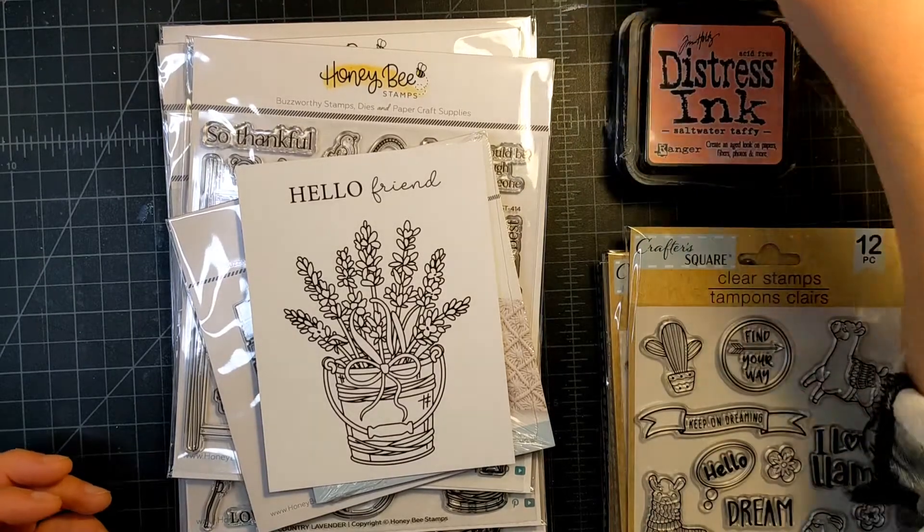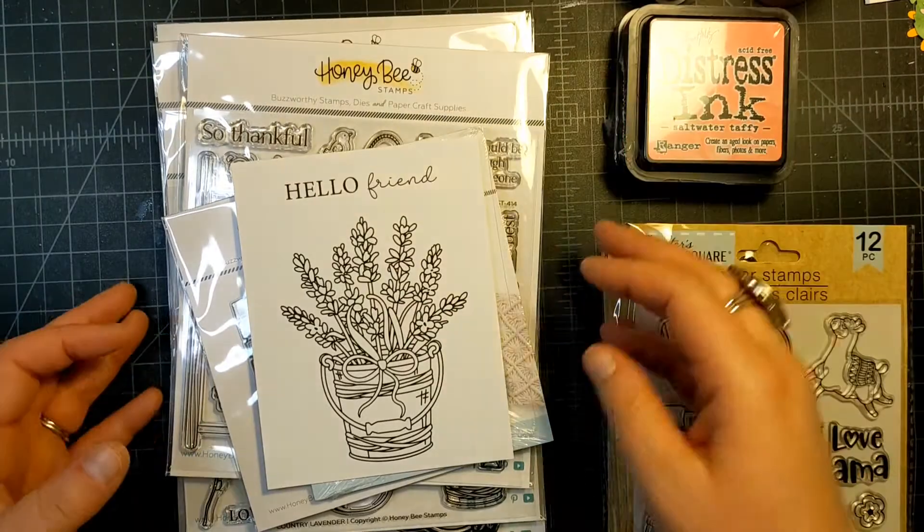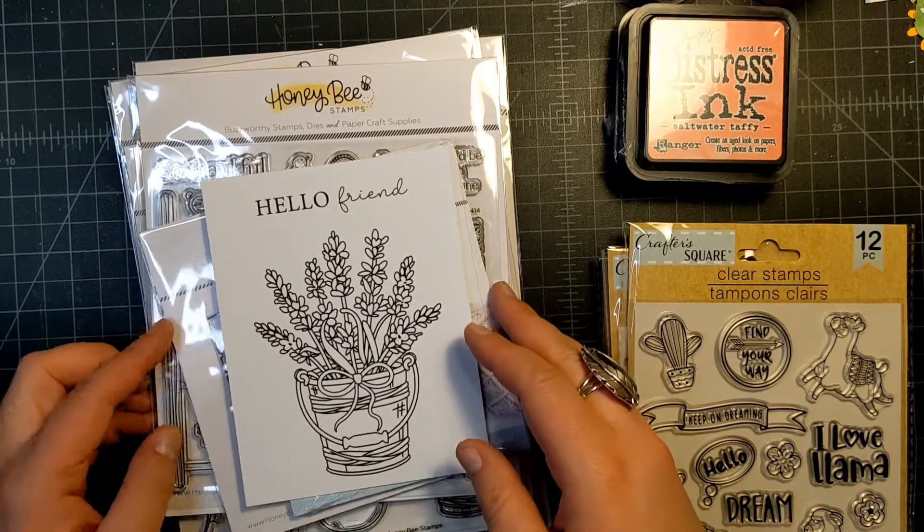Hi Fun Friends, this is Janet with Photography Makes and I'm coming on to share some new crafty goodies that I just got in. I wanted to share because they're new releases and I thought they might be fun to see.